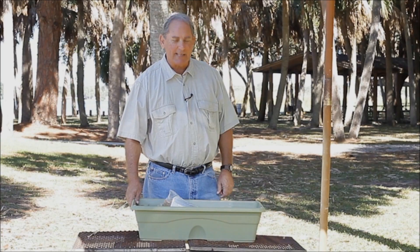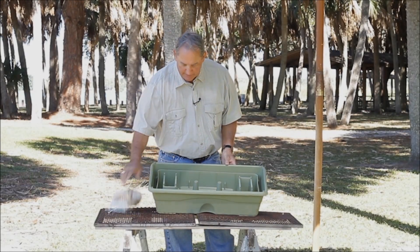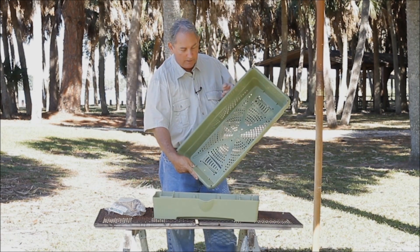Welcome to Grow Box Gardening. Let me show you how to set it up. Your grow box will come to you like this: the nutrient patch inside, the water reservoir, and the top, which holds the soil.